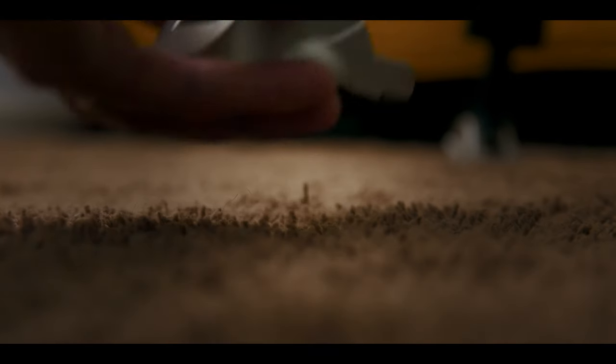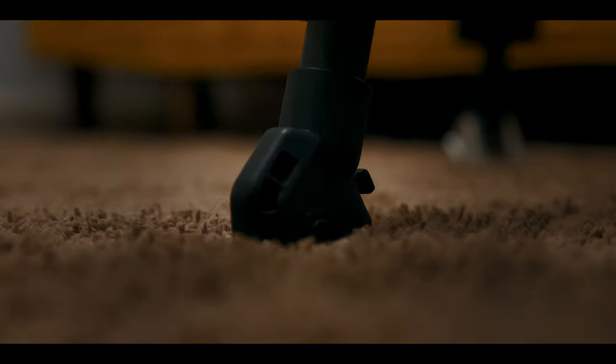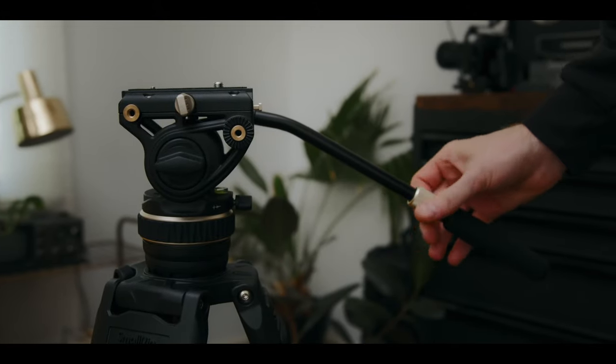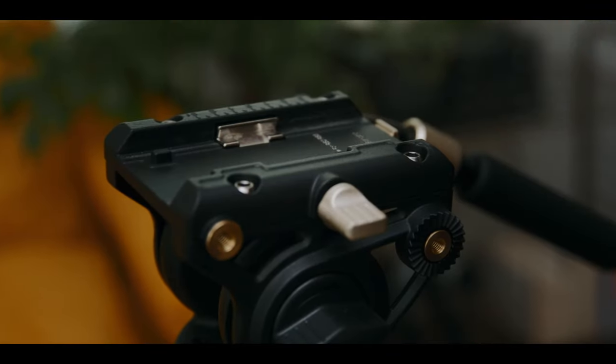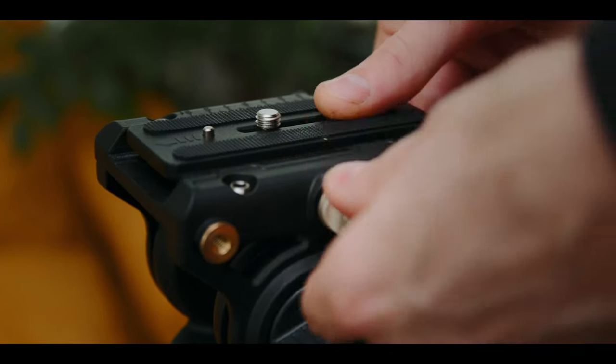This tripod also has removable feet that can be quickly taken on or off, revealing the spike, or you can use them with just the standard rubber feet. The handle is adjustable — you can adjust the length and it collapses into itself or extends. It also accepts both Manfrotto or DJI plates, so if you shoot with a gimbal this might be really helpful.